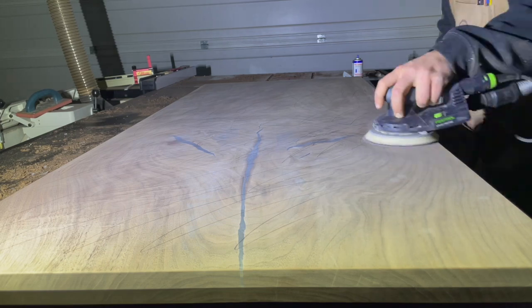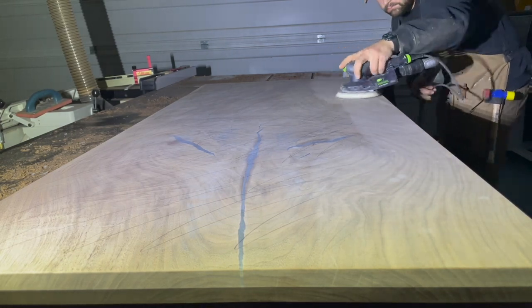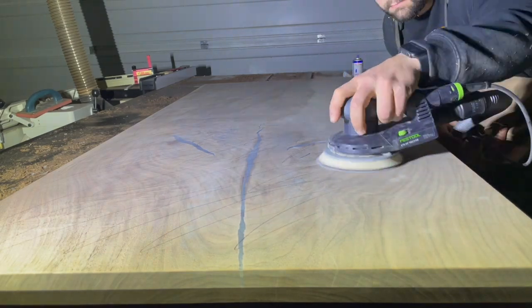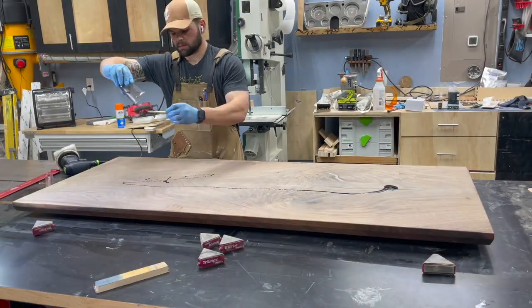For the last couple of grits I turned all the overhead lighting off and used raking light to really get down to the surface and see any imperfections. It might look silly being out here in the dark, but it got me the best results I could.